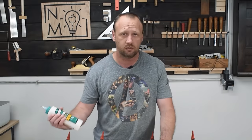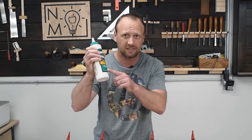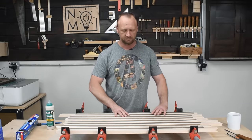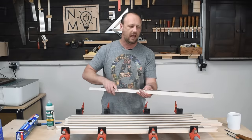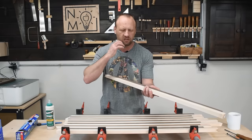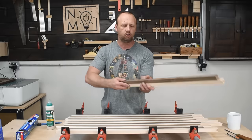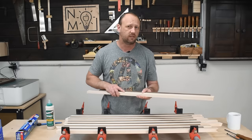For glue I'm gonna use Titebond III. This is a cutting board — it's gonna be exposed to water — and this is waterproof, so that's what we need. After all this is glued together, I'll take all my pieces out and clean them up through the planer or the drum sander, or just hand sand them — whatever I need to do to make sure I get all the glue off and then move on to the next phase.